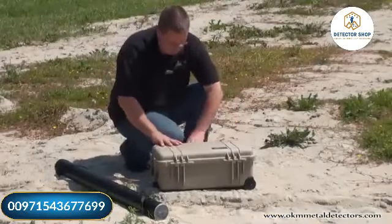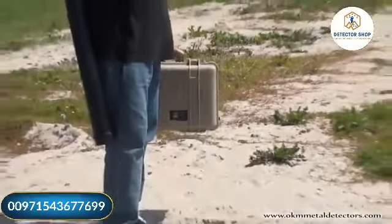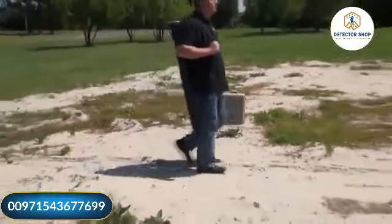Packed in a small Paley case and a practical carrying tube for the super sensor, bringing the Rover Gold into your search area has never been so simple.